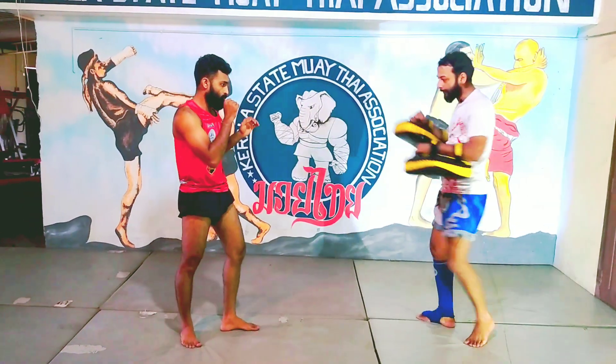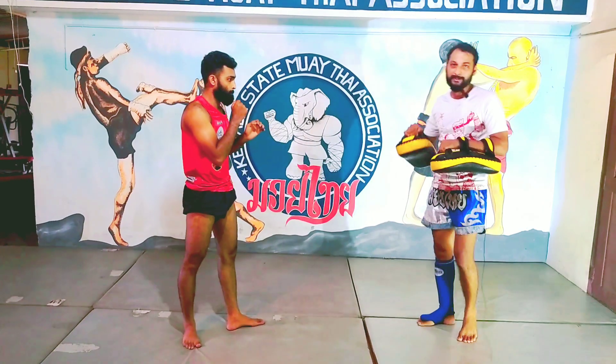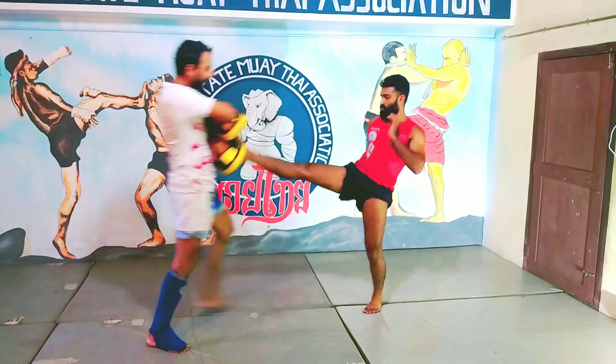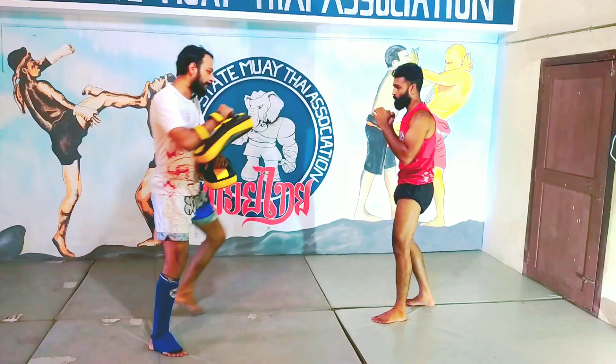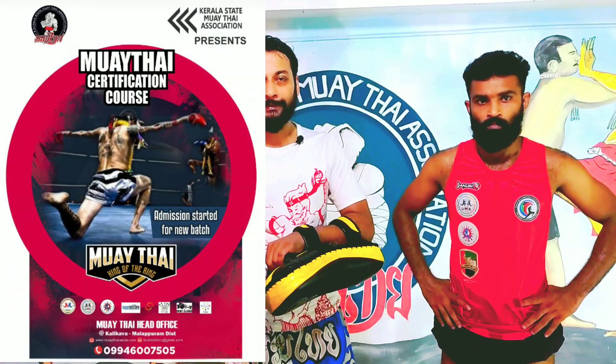How about this? For the jumping front kick, there are 3 methods that I have shown in this video.